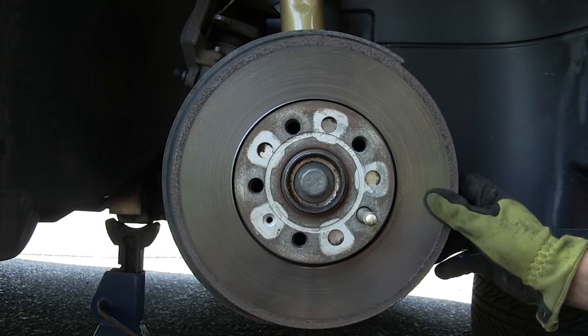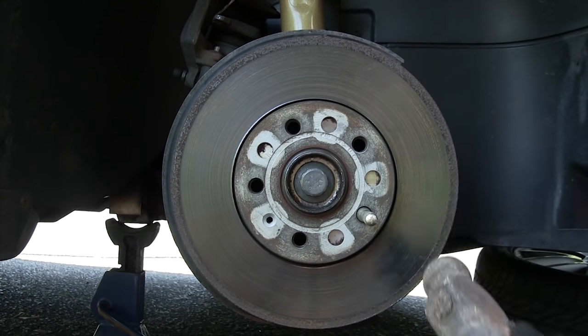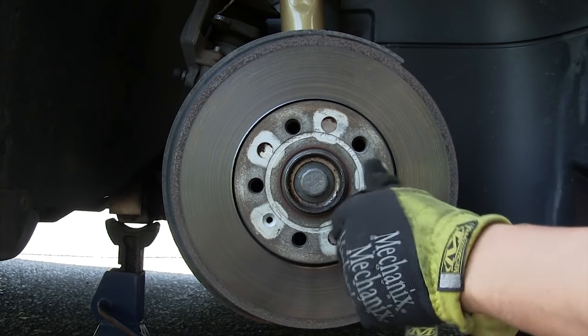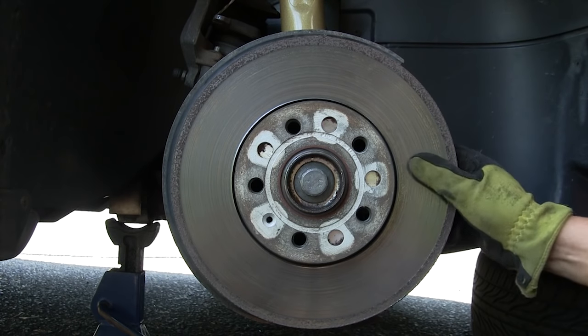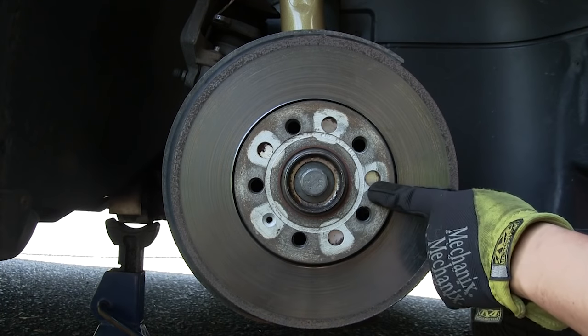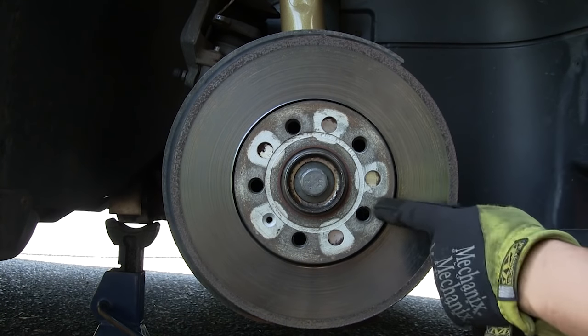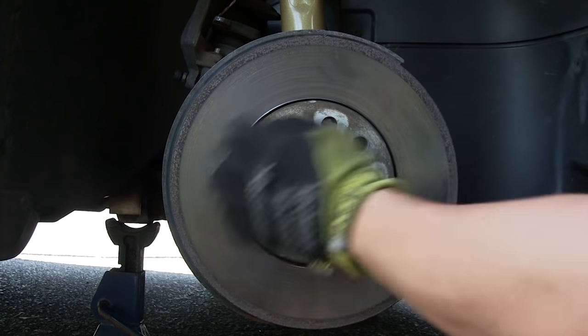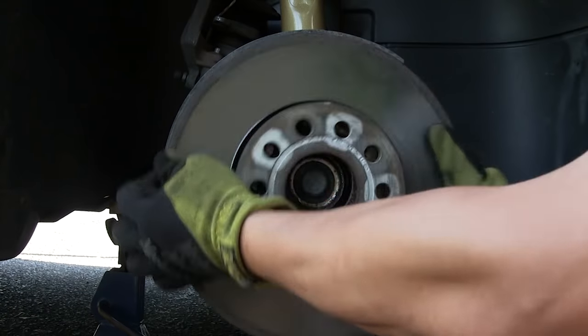The rotor is pretty stuck on there, so remove the wheel hanger and give the wheel hat a quick tap around it to loosen any rust. Never hit the rotor face — just hit the wheel hat. And there we go — it's loose.